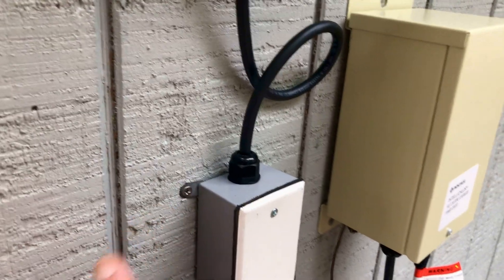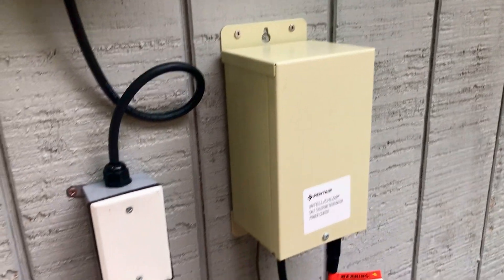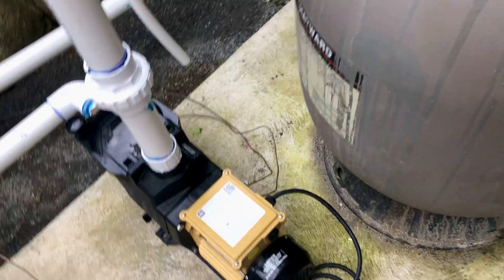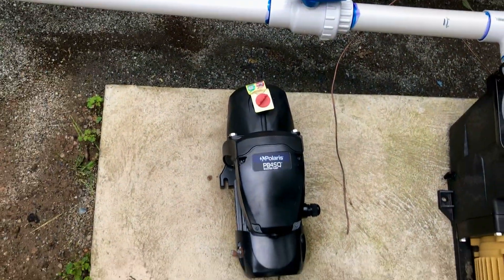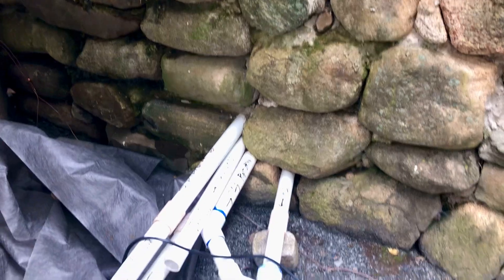The switch goes in here and simultaneously turns on the IntelliChlor system, which leads right into the salt cell we were looking at — all green. In addition, it's essentially one extension wire; I put some conduit here just for safety, and it goes right into the main pump. We may also hook up the Polaris — it's ready to go, capped at the pool temporarily.